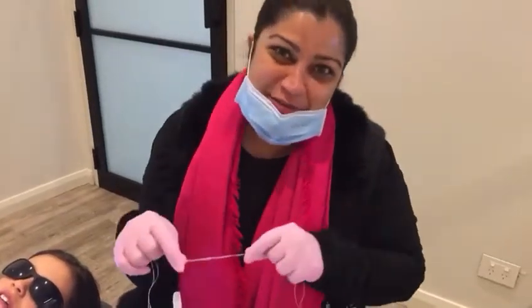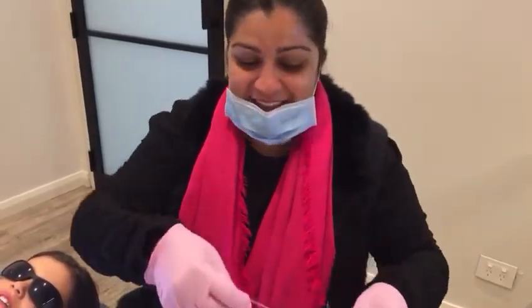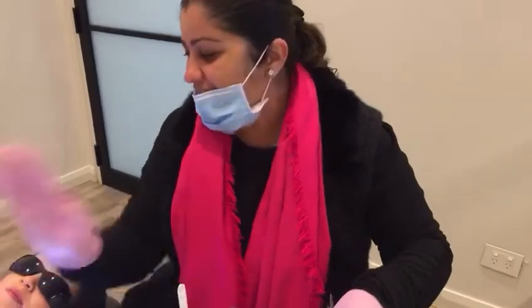Dr. Katyal, specialist orthodontist from CCC Smiles, and today we have Daisy here in the chair. Daisy can say hi. And we're going to put an expander for Daisy with two bands on 16 and 26.